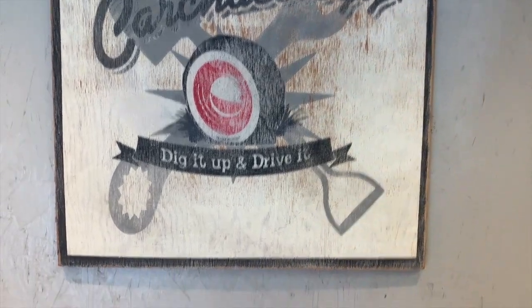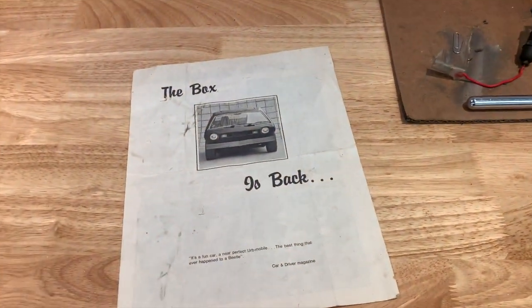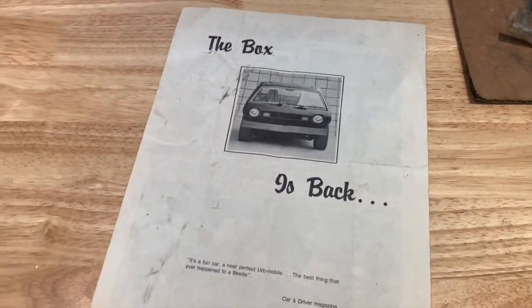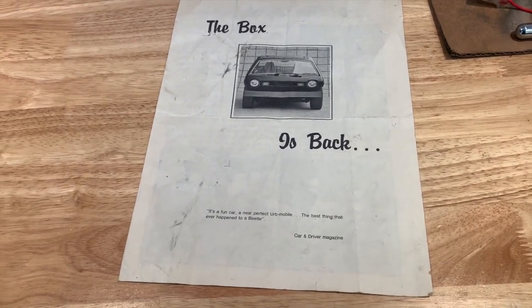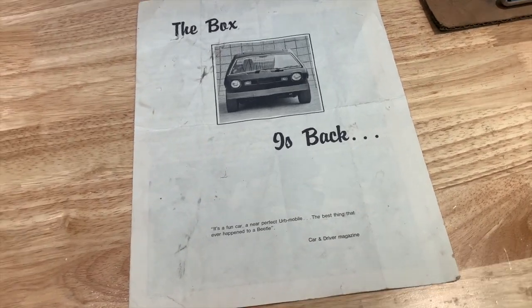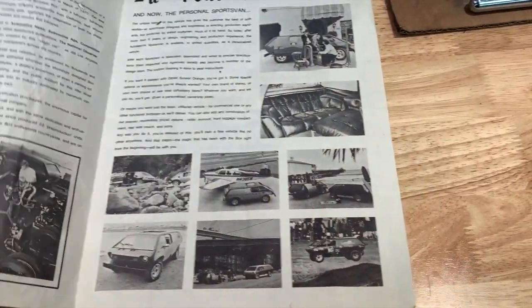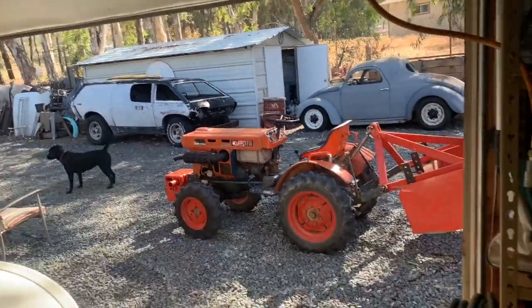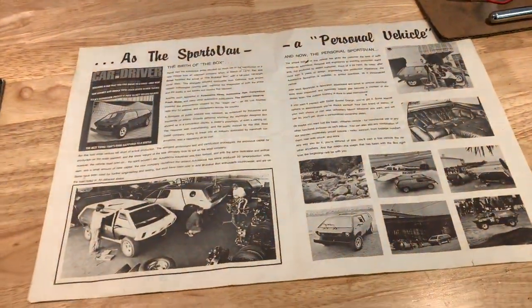Good morning everybody, it's Randy with Carcheology. I'm going to do a little video about my newly acquired Brubaker Box. Back when I was a kid following my dad around to car shows, we came across a car called a Brubaker Box. I was probably about 10 years old, and this little piece of literature I grabbed back then I've kept for 45 years. Now I have my own Brubaker Box out in the yard awaiting restoration.